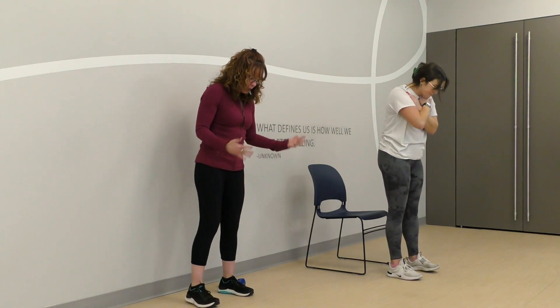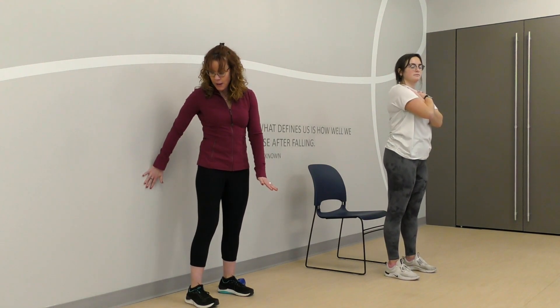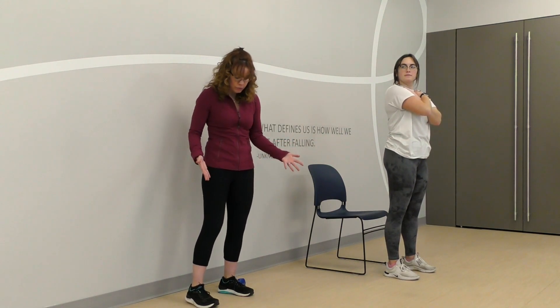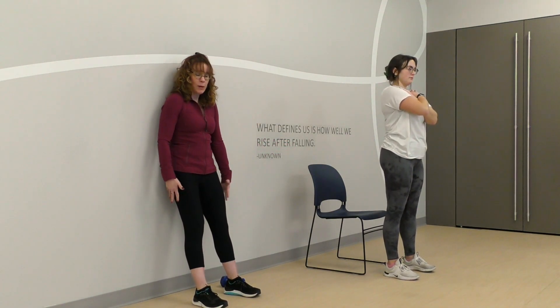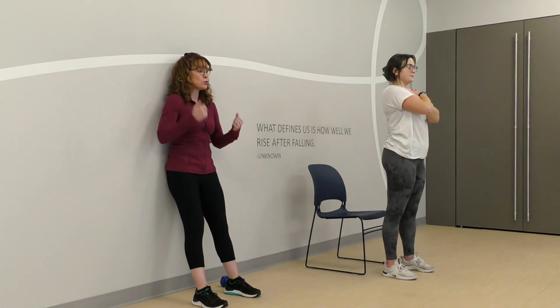Either version, our feet are going to be hip distance apart. Now I'm going to be back against the wall, so I want to make sure I'm at least a foot away — and those people who are taller and have longer legs are going to want to be even further. And then I'm going to lean back so that my spine is against the wall, ideally my head as well.